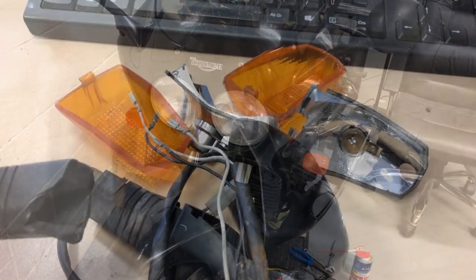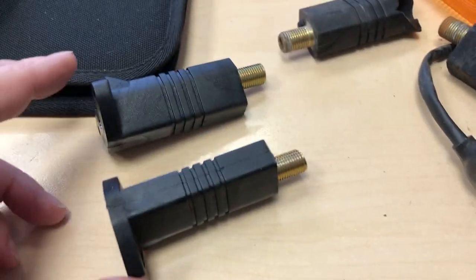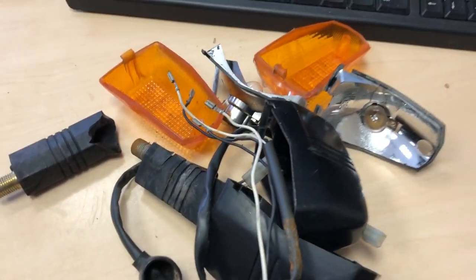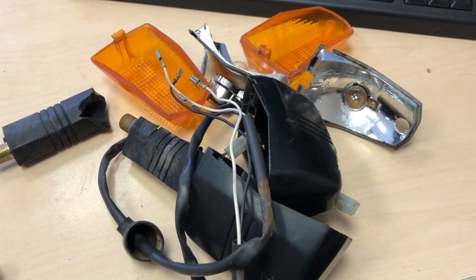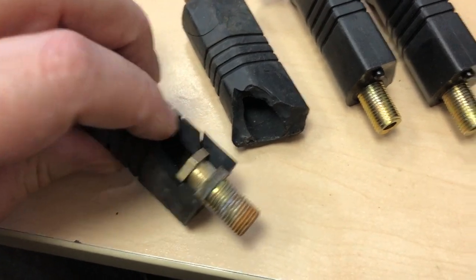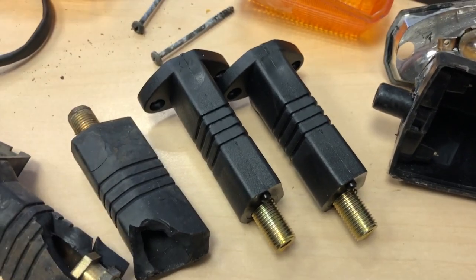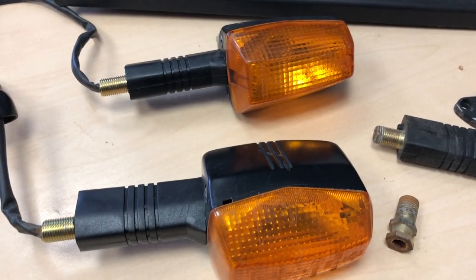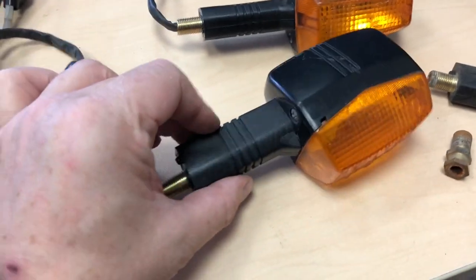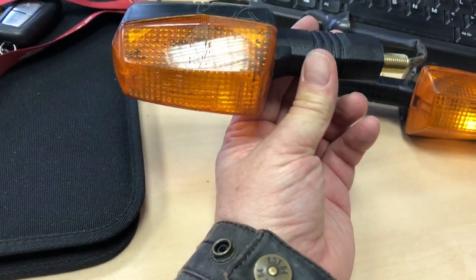They don't match the back. That's the old rubber — replacements. A bit of a Meccano set, easy done though. This is what happens to these — they get knocked and banged, that's gone all brittle. There we are: two refurbished indicators with fresh rubbers. Notice the little holes in the bottom — they're drain holes. That is the left hand side.